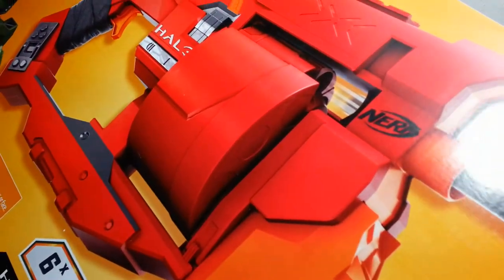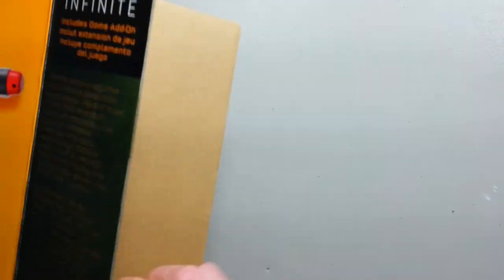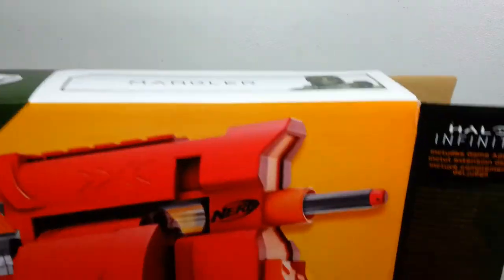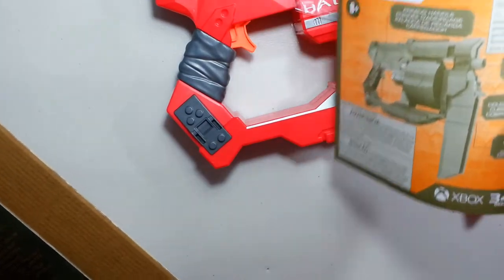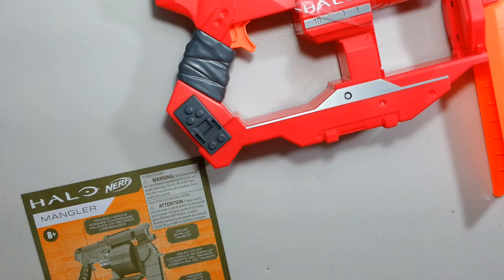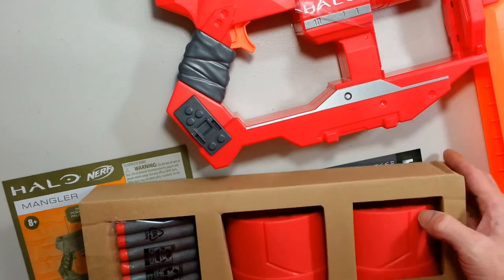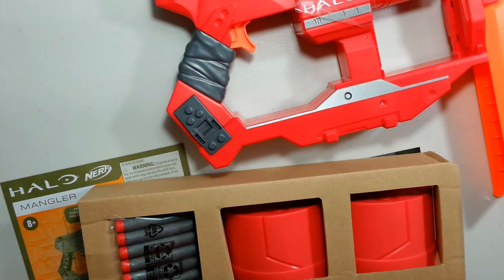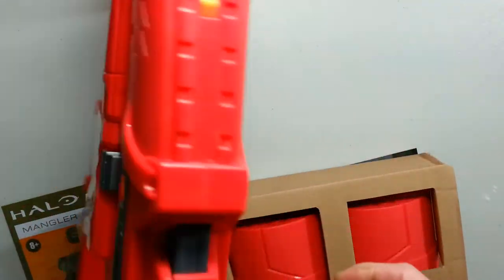Let's unbox this blaster. It's going to feel like a proper unboxing on this one. And it's that huge, with the nice UNSC instructions. And what's that — something in the bottom. Assembly required. I get the box now. Yeah, it's a Disruptor.